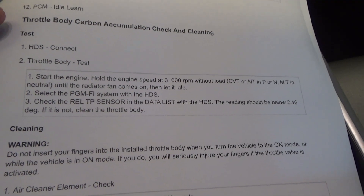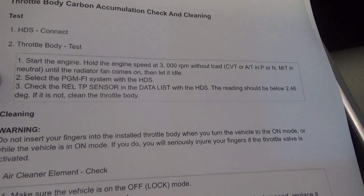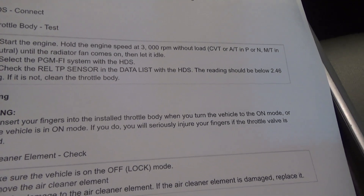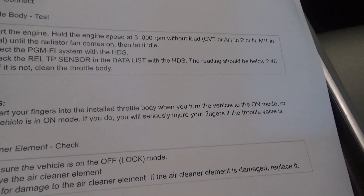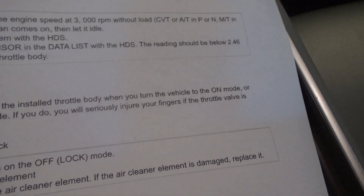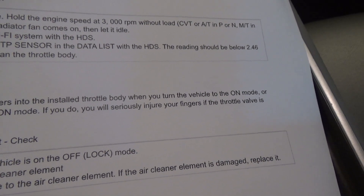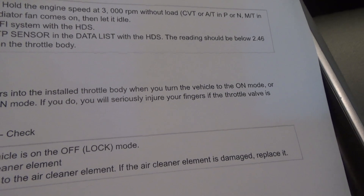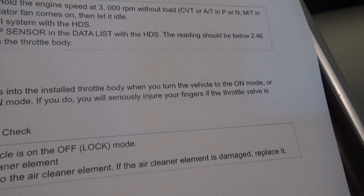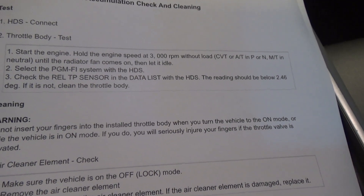Honda has this procedure for checking throttle body carbon accumulation. Basically you start the engine up and bring it up to full temperature, then check the relative throttle plate sensor in the data list. It should be below 2.46 degrees — if not, clean the throttle body. I imagine this is because the throttle plate is adjusted to set the idle, so if it has to set it to a wider opening, it means there's carbon accumulation in there.